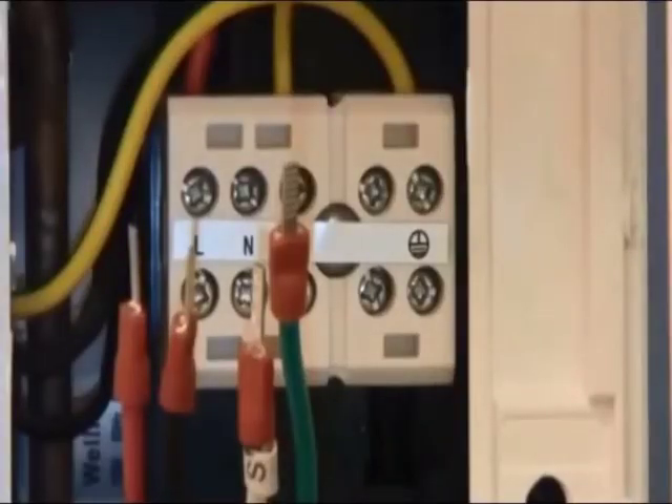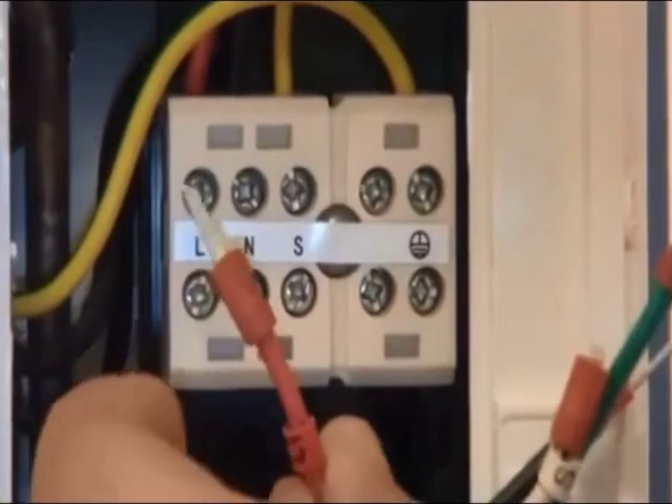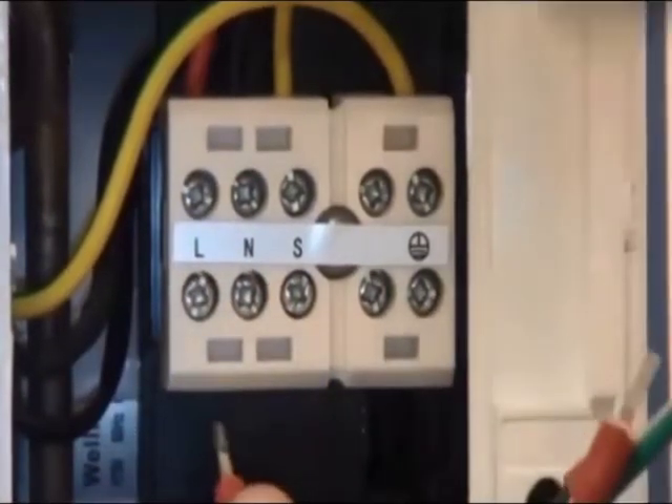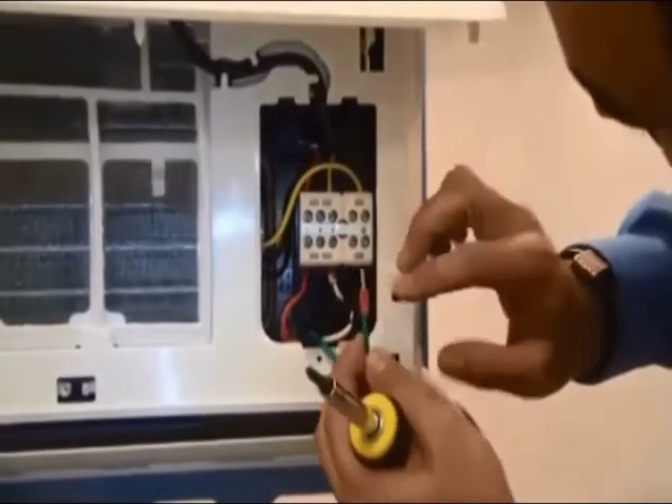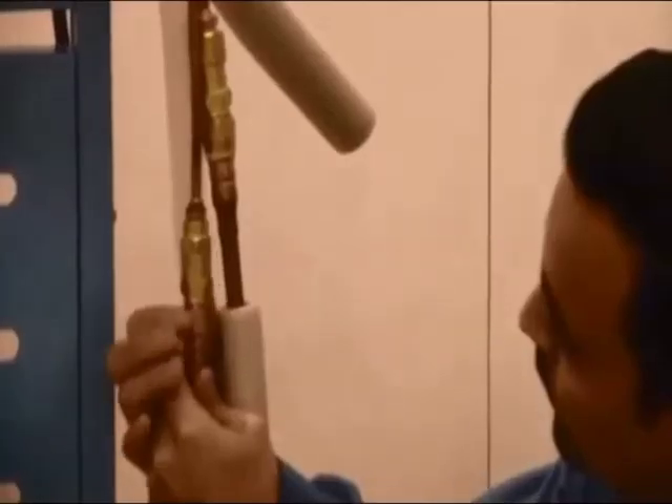Now we are ready to install our intercommunicating wires, which come included with all our systems. All wires are already labeled for your convenience. Just match up your line, neutral, communication, and ground wires. Connect and ensure they're tight and snug. Once installed, tighten the bracket so that all wires are secure.